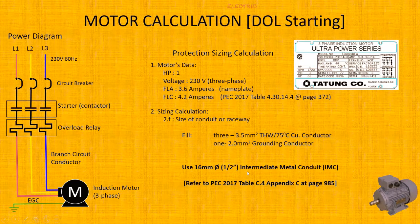Using PEC Table 6.4 and the conduit fill calculation, with a total conduit fill area of 4.75 cm², the conduit equivalent is 16.5mm. Therefore, use a 1.5-inch IMC conduit, though PVC conduit may also be used depending on the installation type.